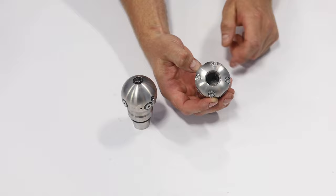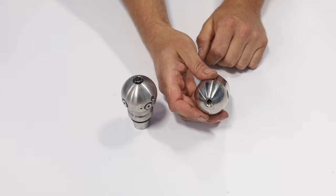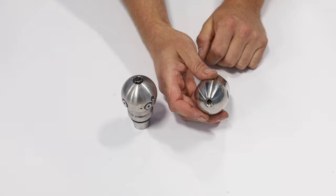The Reaper nozzle has four static thrusting jets at 20 degrees. You can also see the mesh on the inside — the strainer — as well as the front jet, which is at zero degrees. As it oscillates and spins, the total effective angle is 30 degrees. The three-eighths nozzle has a 24-degree front end.